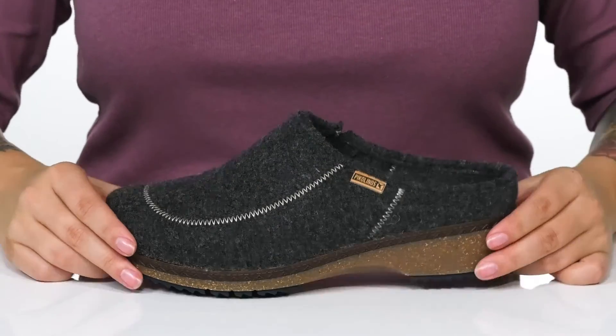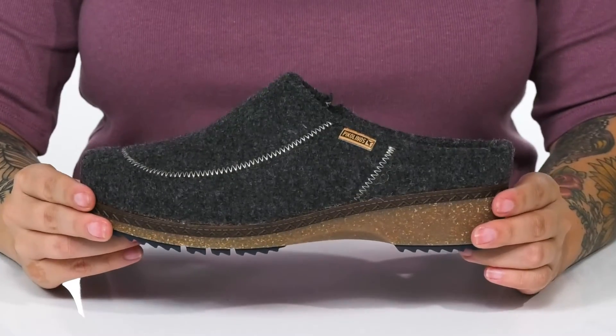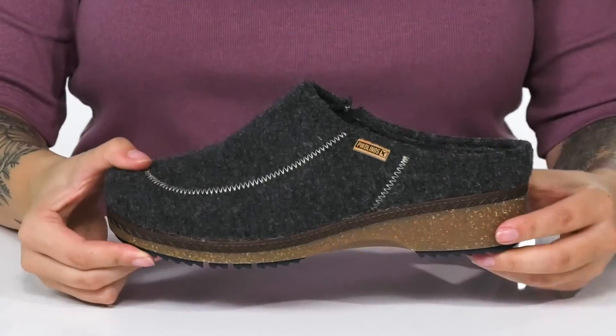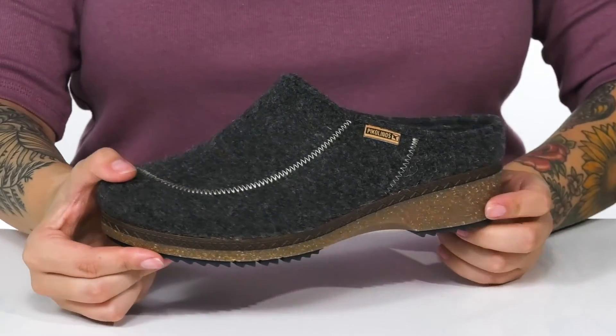They do have a heel at the back that's going to boost you up about an inch and a half in height. Underneath there is a textured outsole for traction, and I think these would pair very well with some flared jeans.